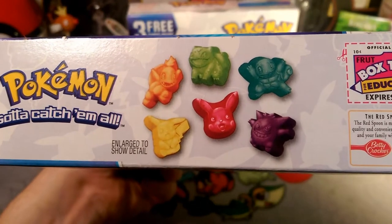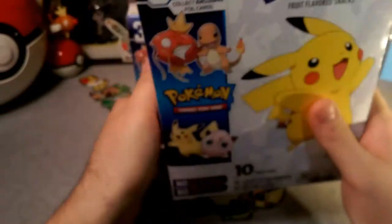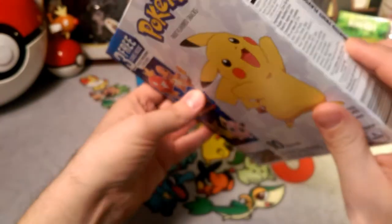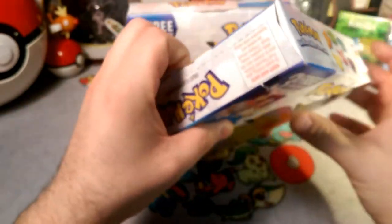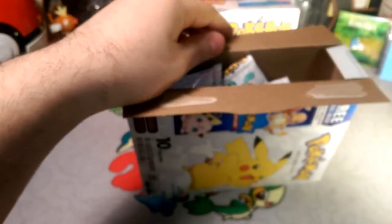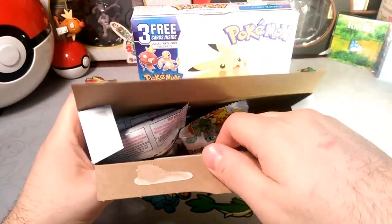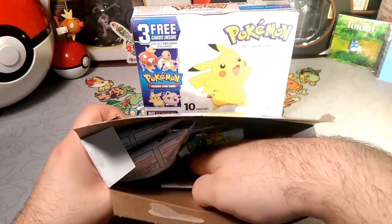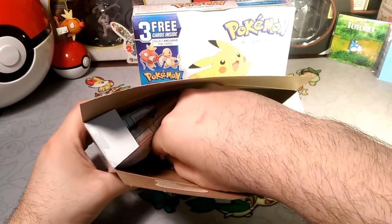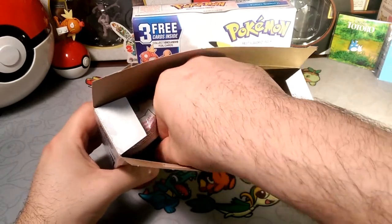Look at these — aren't they just adorable? We've got Charmander looking sweet, Bulbasaur, Squirtle, a Pikachu face, Gengar, and another Pikachu. I think these are pretty cool. I'm gonna open them up and see what's inside, see what kind of cards we get today. Maybe we'll try some out too and I'll let you guys know how they taste. But there's supposed to be a card in here — oh, it's stuck, it's stuck to the inside!